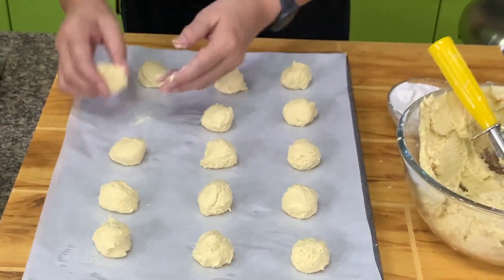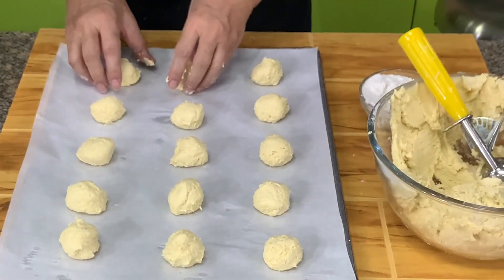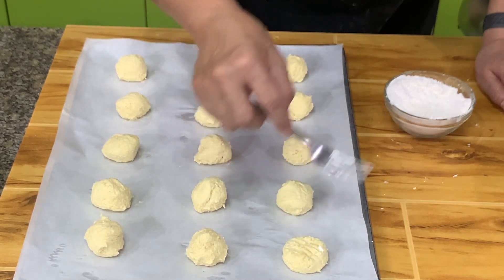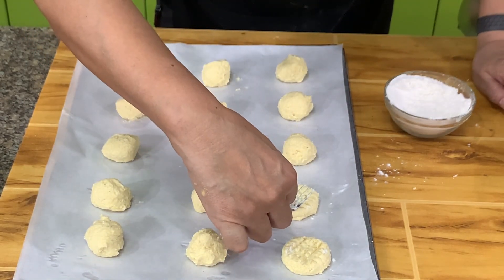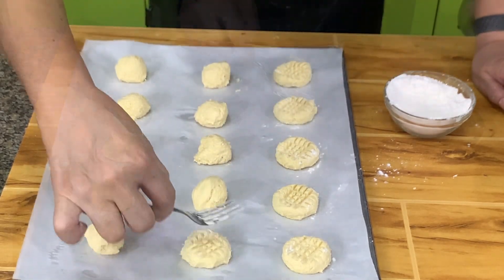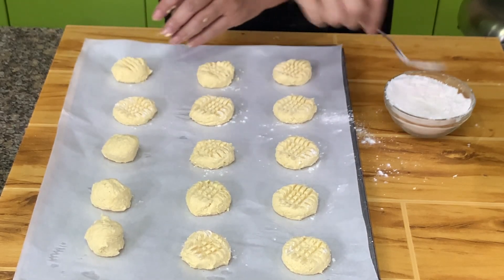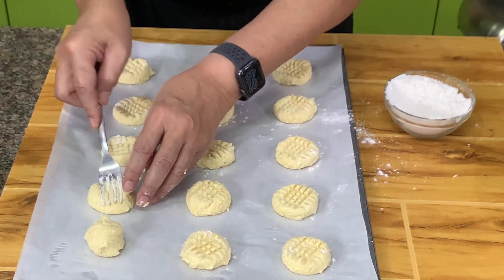You might ask why you have to form them into balls since the bottom will be flat anyway — I just thought it would look nicer. Then dip your fork in cornstarch and criss-cross it over each ball to flatten it slightly. There is no need to make a perfect round — that's just the OC in me. When you press, don't press it down too much because we don't want the cookies to be very thin.